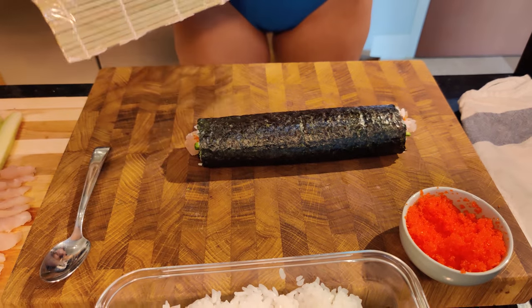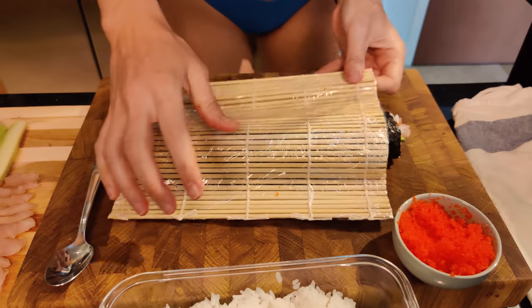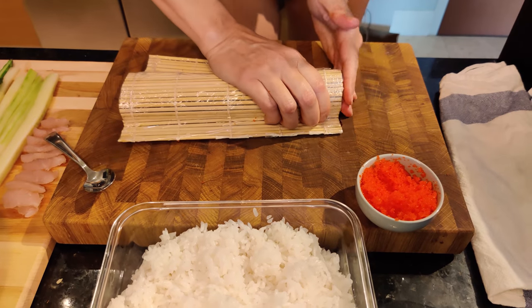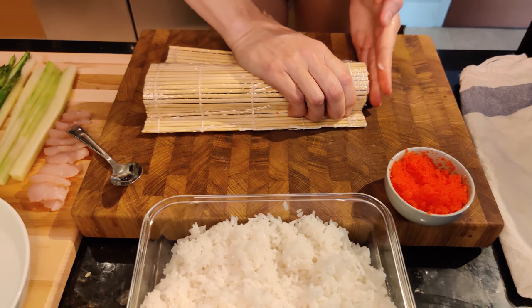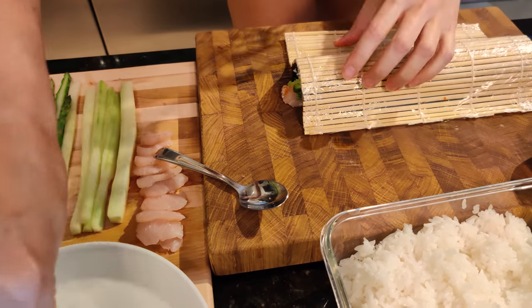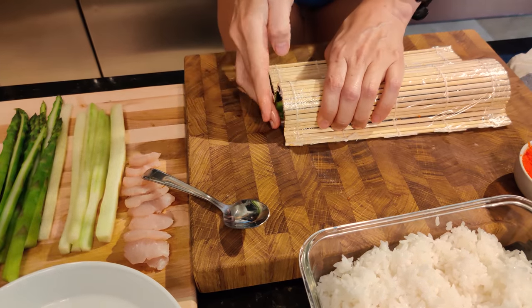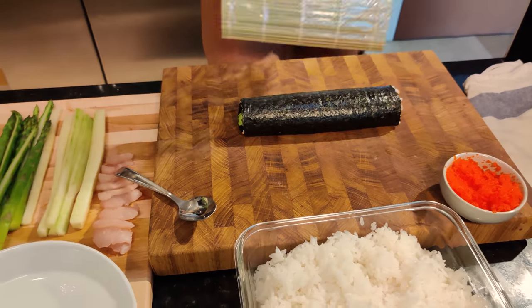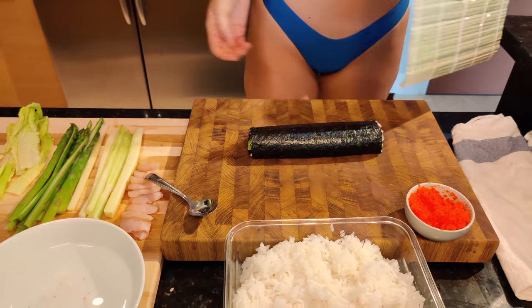And then voila. If you see how this is like tucked — it's sticking out like that — if you want to make it prettier you can just smush it in like that. Do the same on the other side. Just keep wetting your hands because it gets sticky. And voila, you have this beautiful roll.